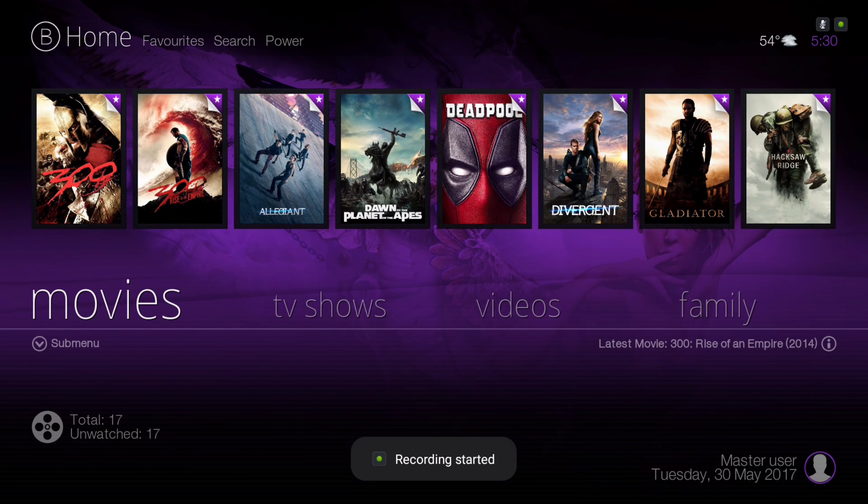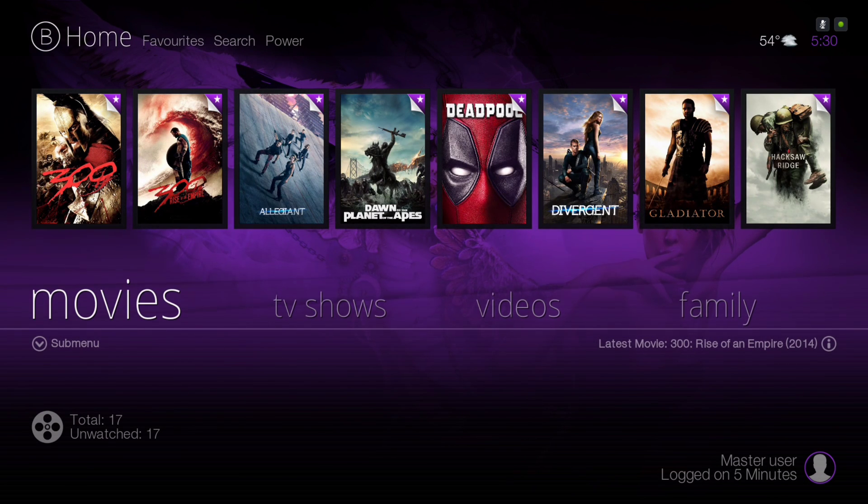Hello guys, I'm back with another build. This build is updated from my previous build, the Artsy Bello. This is Artsy Bello version 2, and as usual it's still lightweight and perfect for Fire Stick and any device. As you can see, the menu bar has the new pulse animation and it blends in.